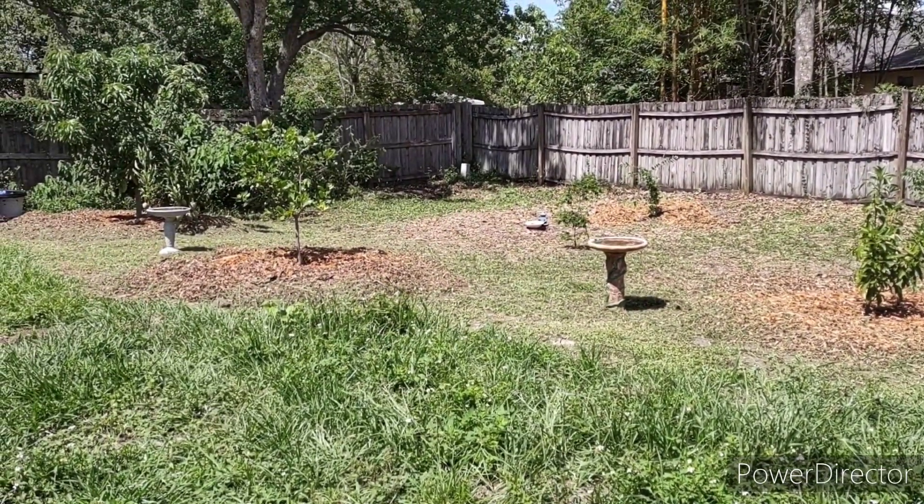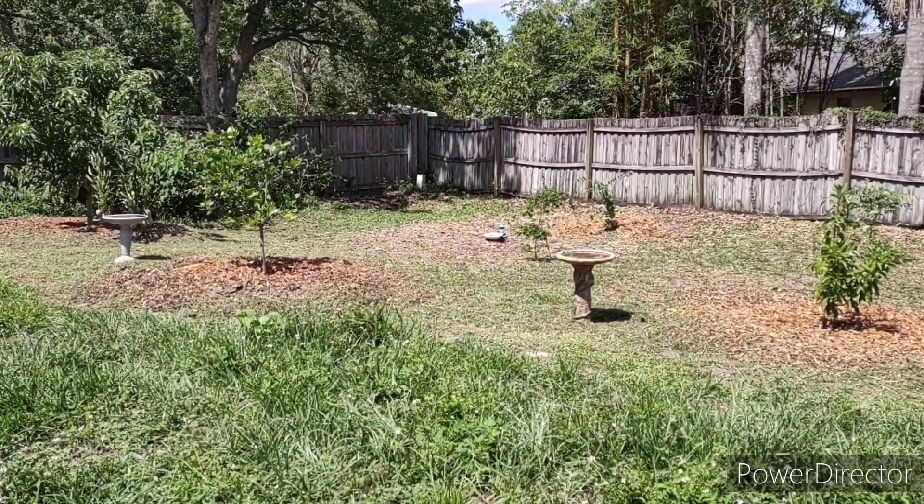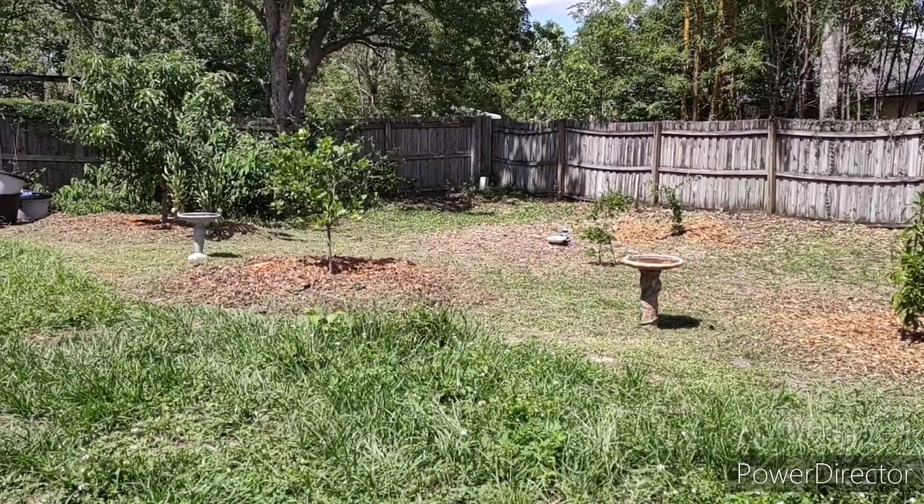Hello everybody, here we are in our garden in Orlando Zone 9b. We've had a pretty big update, so we're going to put a little quick video out.